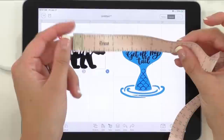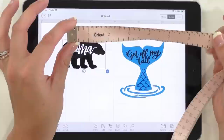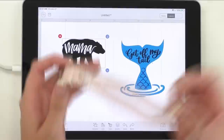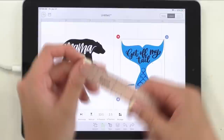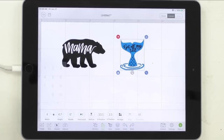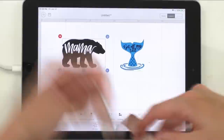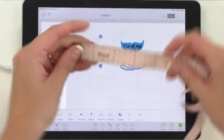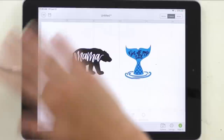Car decals are relatively a tad bigger. I'd say five to six inches would be really good for this Mama Bear just to make sure everyone can see it well. The Get Off My Tail needs to be pretty wide and long as well. The Get Off My Tail right now is a width of 7.4 and a height of 8.6 — that's really, really large. So I'm going to set the width to four inches, which makes the height 4.7. For the Mama Bear, width of six and a height of 3.7 looks really, really good.